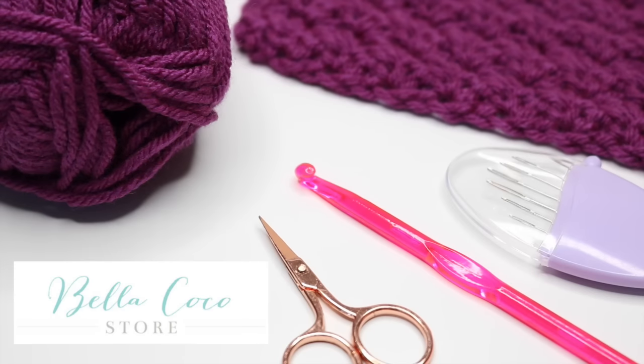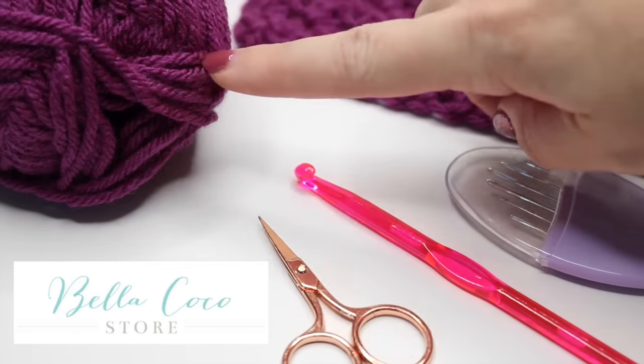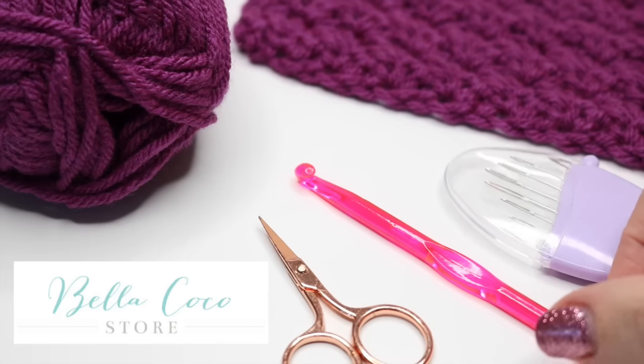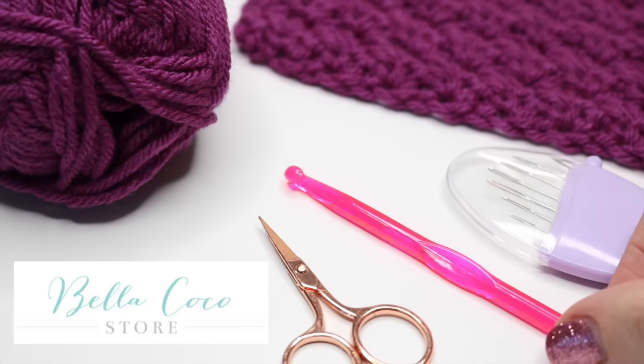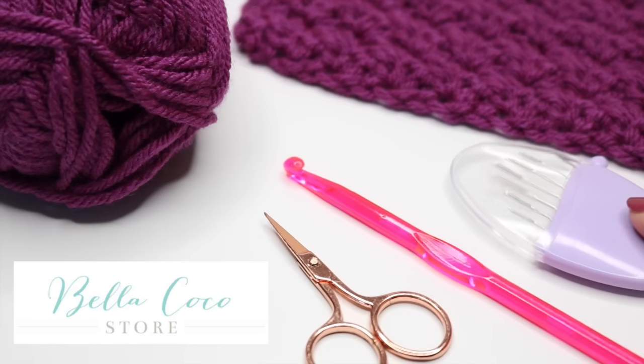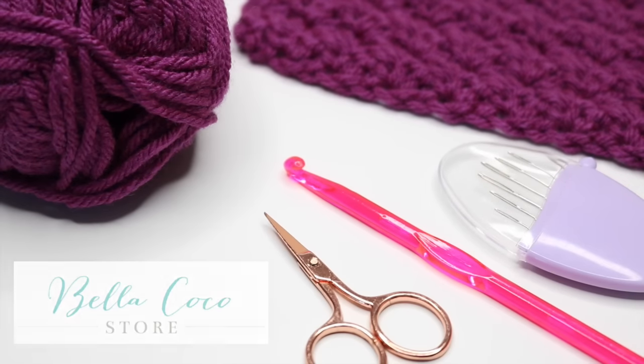For this tutorial you will need your selected yarn. I'm using Starcraft Special Chunky but you can use whichever yarn you prefer. For this particular yarn I'm using a 6mm crochet hook. You will also need a pair of scissors and a darning needle to sew in your ends.